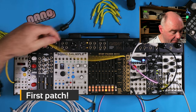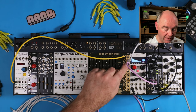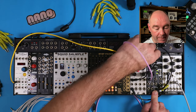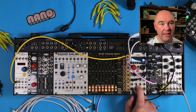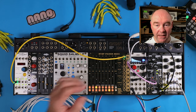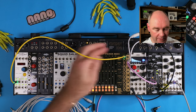I've patched up a fairly simple patch: a clock coming out of Pamela's going into the clock of sequencer 1, which also clocks sequencer 2. The output of the steps goes into the pitch input using this halo cable, then the oscillator output goes through the filter and into my mixer. I'm also sending the same trigger into the trigger input on the Manus Iteratus, which has its own built-in envelope generator, and also patching an envelope into the filter to ping it — so you can see the trigger coming from the sequencer triggering the envelope as well as flashing this light. Let's just hit play.